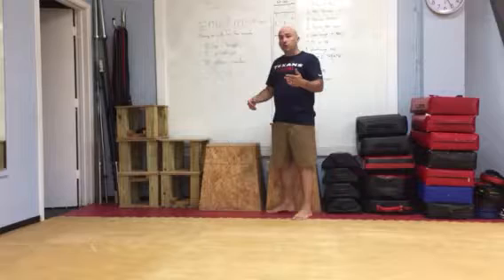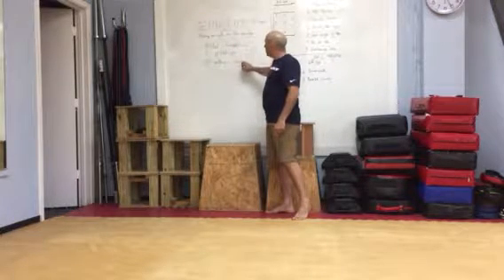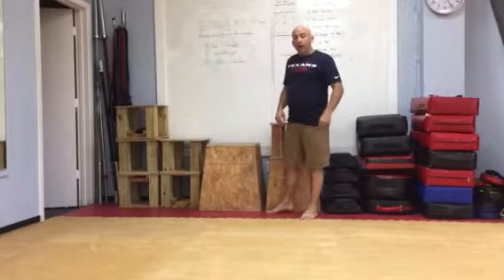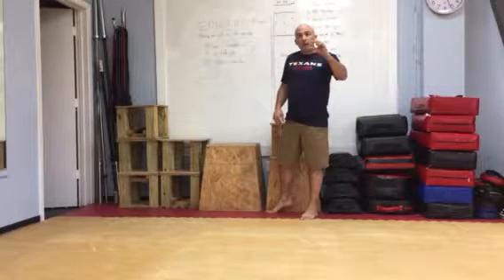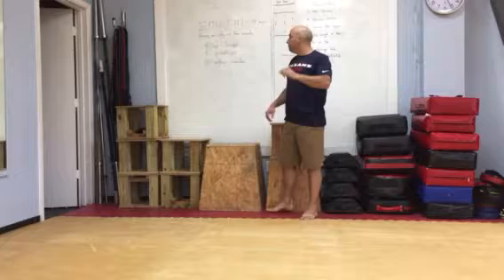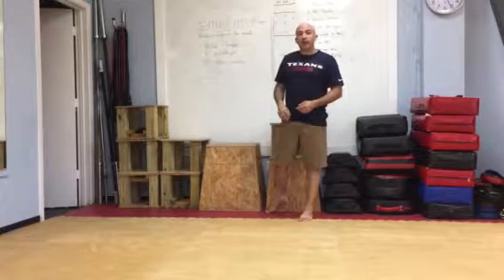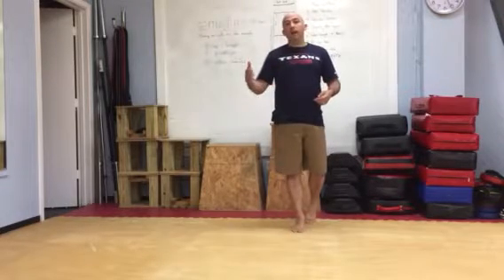So let's talk about what every minute on the minute is. You're going to perform each of these movements by its designated amount of reps and you will do that within a minute — the amount of time that it takes you to finish it. So let's say I do these and it takes me 35 seconds to complete it. I will have 25 seconds left in that minute.